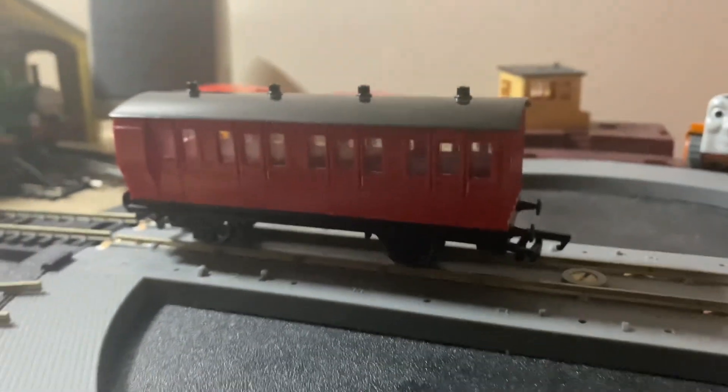Hey guys, enough awesome shooters here, and today we came back to reviews by reviewing the red break coach. So let's get on with it.